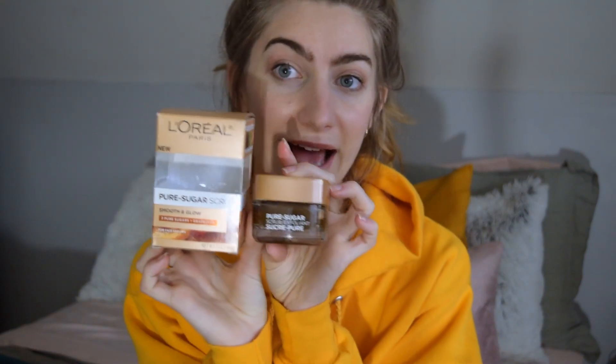All their scrubs claim to be the first gentle scrub for instant skin transformation — that's a pretty hefty claim. The Smooth and Glow that I have has three pure sugars plus grapeseed, and it smooths away dullness for glowing skin. I'm really glad I got this one because in the winter my skin tends to be drier and my makeup doesn't go on as smoothly. According to the box, it contains acai, grapeseed, monoi oil, brown sugar, blonde and white sugars — rich in minerals — that melt into your skin for gentle yet effective exfoliation, leaving baby-soft skin on both your face and lips.